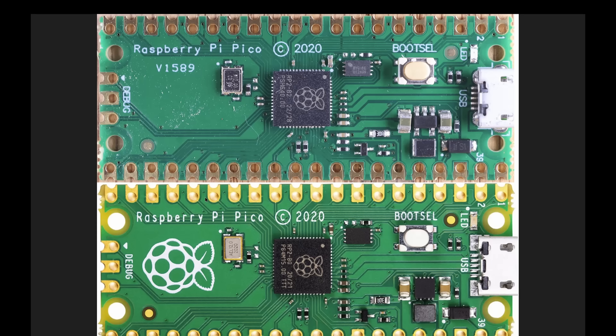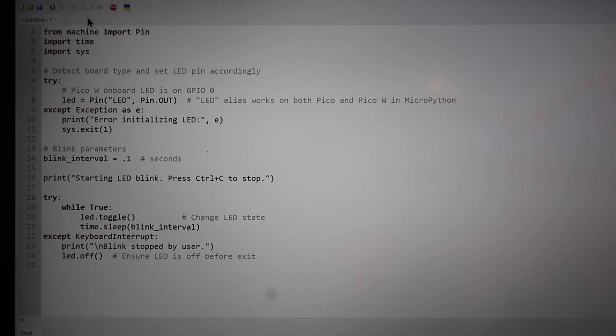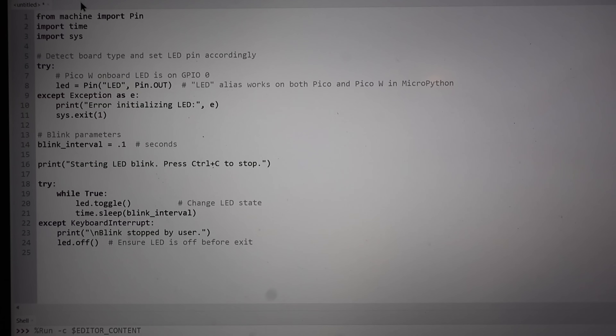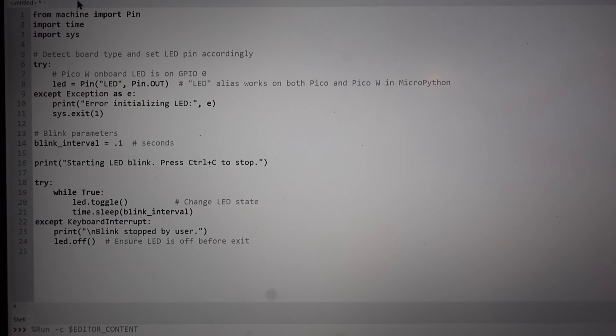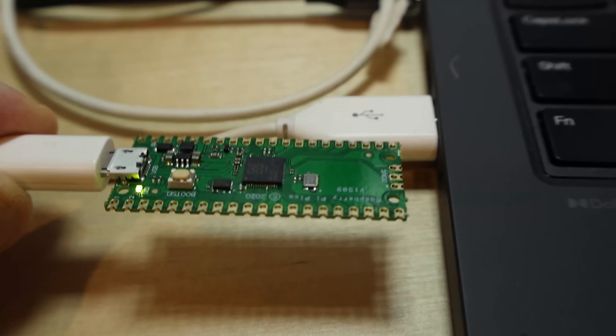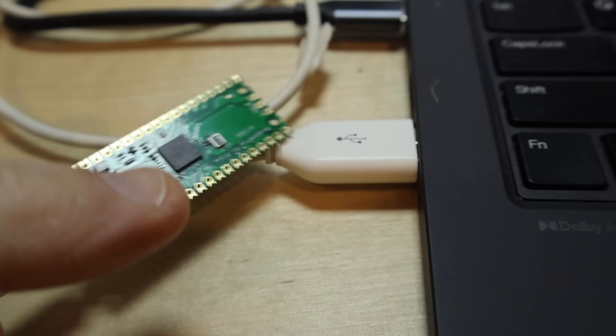Without further ado, let's plug this fake in, put a program onto it, and see if it's useful. We'll also take the silicon all the way down to the die level and take a peek. The answer seems to be yes — it works. I quickly loaded MicroPython onto it and ran a classic Python program which blinks the LED. As you can see, it's blinking away beautifully. It seems to be just fine as a Raspberry Pi Pico.